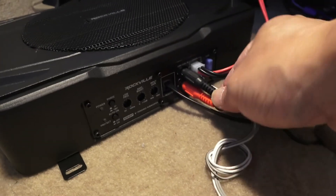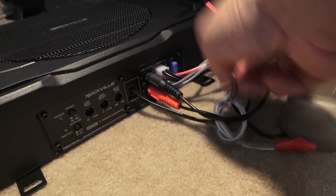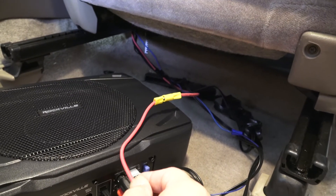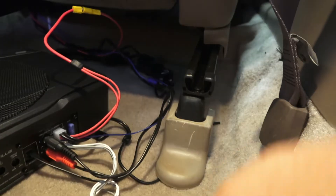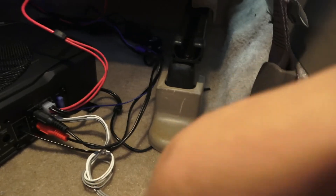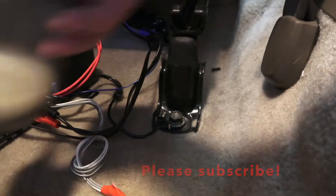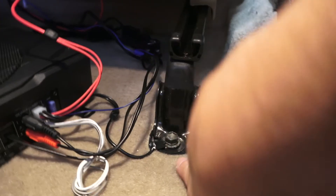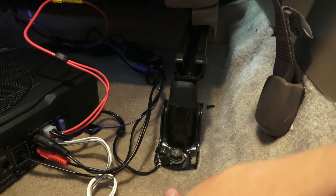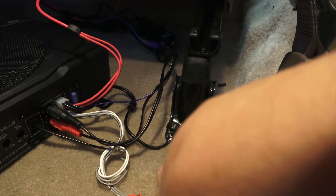Here's the subwoofer: the RCA is connected, the remote control wires are attached, and the harness is connected to the power line coming directly from the battery. I'll put electrical tape on it to secure it. I found a nice spot for the ground connection. You must ground the subwoofer — electricity needs to run in a full circuit. The vehicle chassis serves as the negative line, so the ground wire can be very short.